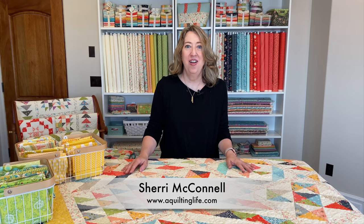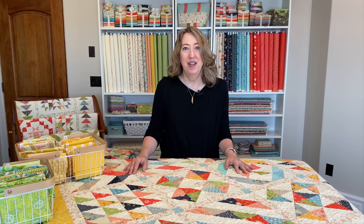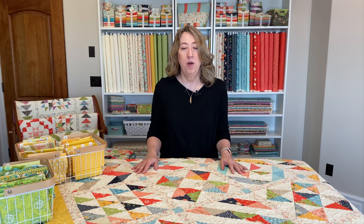Hi, it's Sheri from A Quilting Life, and today I'm here to talk about all things scrap quilts. I get lots of questions about scrap quilts — how do I put my scraps together to make a good scrap quilt? What is the best way to make a scrap quilt? So today we'll talk about that by sharing a lot of my different scrap quilts and showing you what I did with each one, to hopefully help you think of ways to use your scraps.